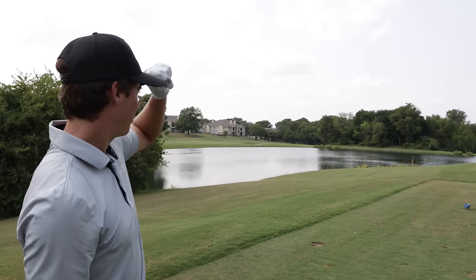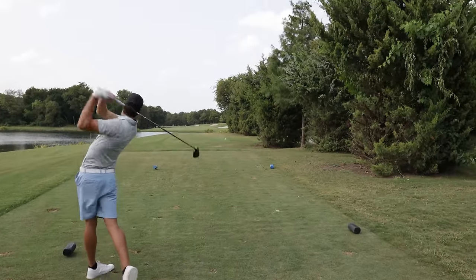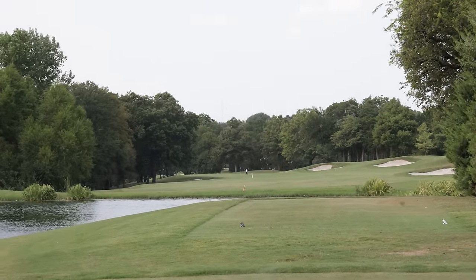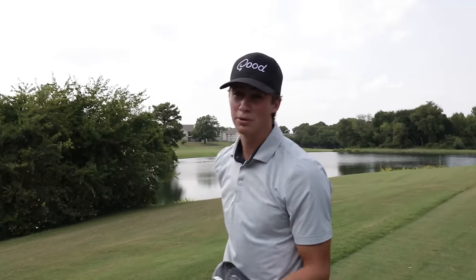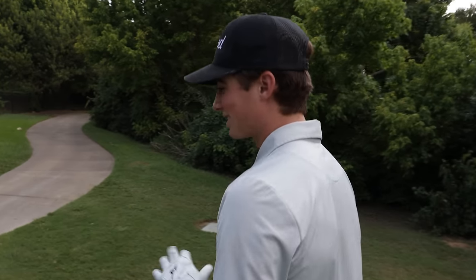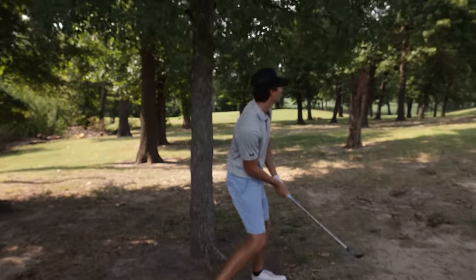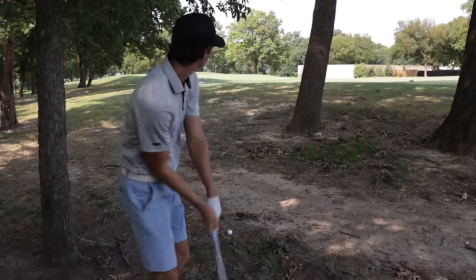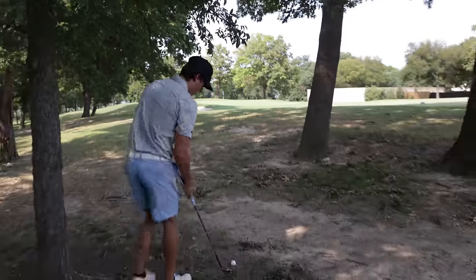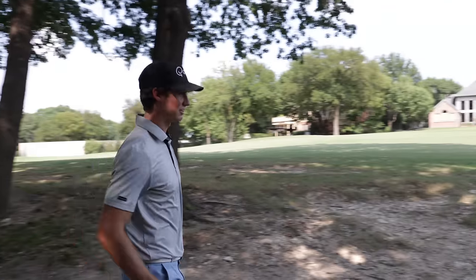Here we are — par four, kind of a tight hole. I've been playing a fade with every club recently, so I'm going to aim a little bit out left and just hope I can fade it into the fairway. I was at the left side of the fairway and I think I carried it too far — it bounced down into the rough. This hole gets super tight the further up you go. I don't have much of a swing, to be honest — kind of have to hold it off. I think I have about 75 yards with a 58. If I can just give myself a good look at birdie, I'll be happy. Not mad at that — being over here in the trees and still having a birdie look.